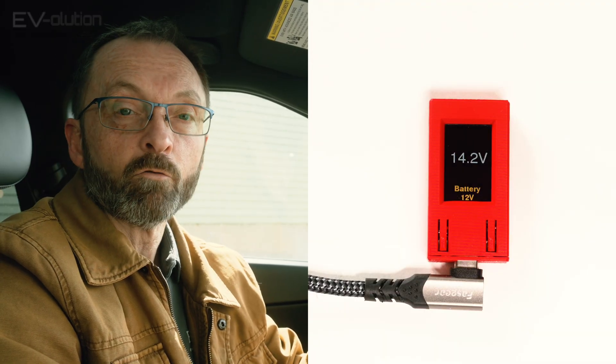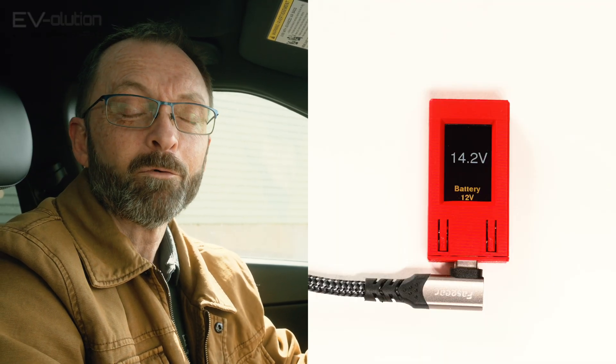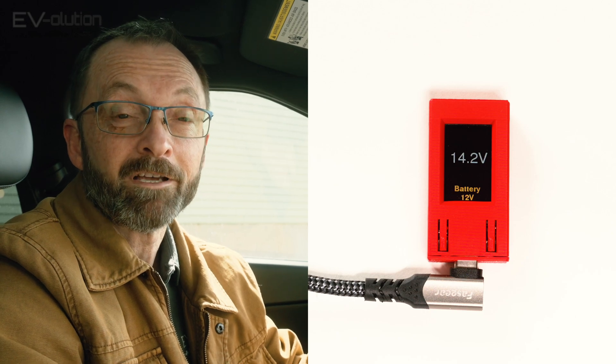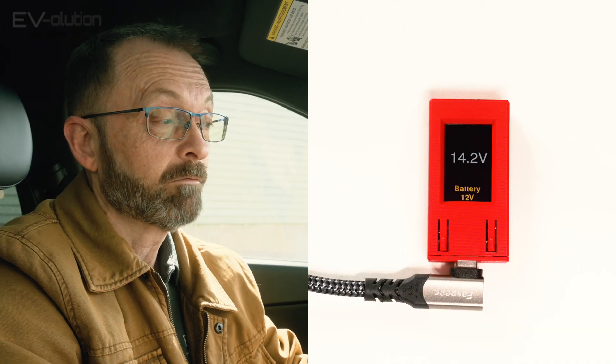The next screen is the 12-volt battery. The 12-volt battery information is good to have because Hyundai and Kia haven't had the best of luck with 12-volt batteries — lots of them have died in the past because of the ICCU software. This little device will show you the status of your 12-volt battery, whether it's being charged or not.